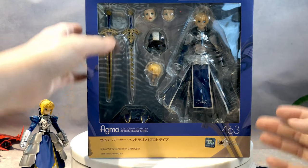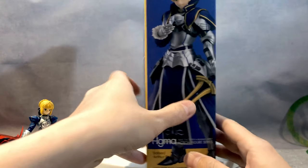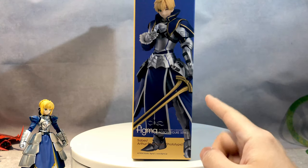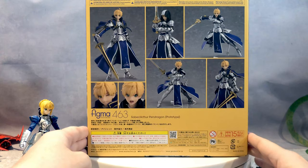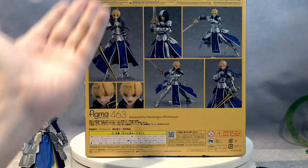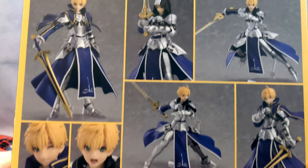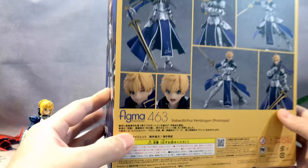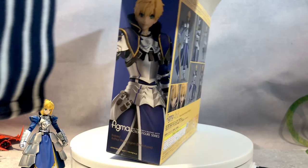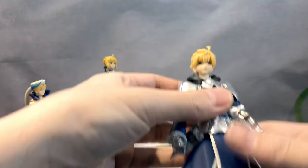Now the box — this is a quite big box for a Figma, but as you can see he's a very tall character, so there's going to be a lot of empty space inside. That's typical with Figma boxes. We also have an awesome promotional image on the side. This one comes with a hood, meaning the prototype Saber Arthur has a hood instead of a crown. He's a very young-looking character.